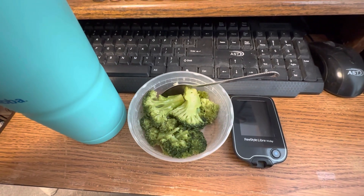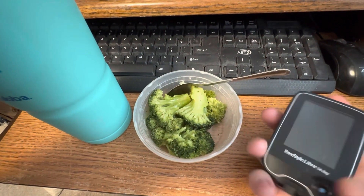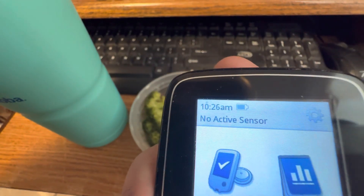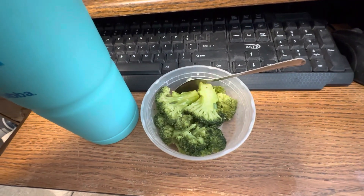Hi guys, I'm back. This is what I'm having for my 10 a.m. container — it is some broccoli and then I've got my ice water with lemon juice. The time is 10:26 a.m., I'm 26 minutes late. So this is what I'm having for my 10 a.m. container, and I'll be recording again at noon.